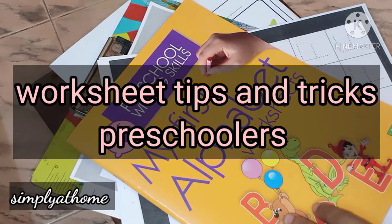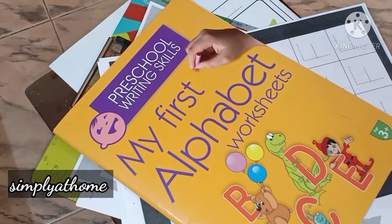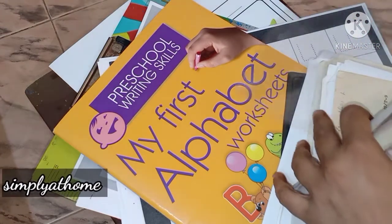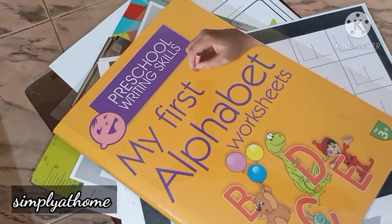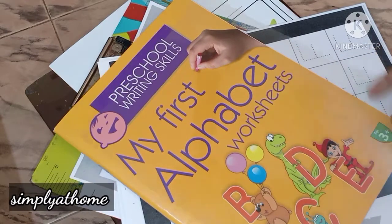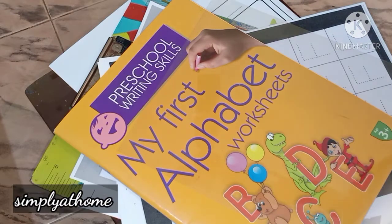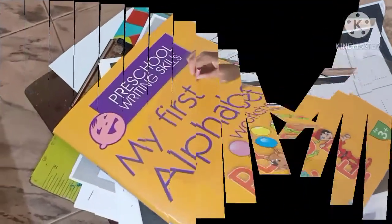Hello and welcome back to Simply at Home. This is a long overdue video — ever since lockdown I've been wanting to share this but I found time today. My humble apologies it couldn't come sooner. If you're already aware of such tricks or tips, great. If you have anything else beyond what I'm sharing today on worksheets for kindergarten and preschoolers, please put it in the comments below — it'll be useful for me and many others. Let's dive in.